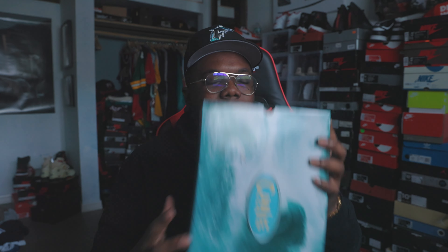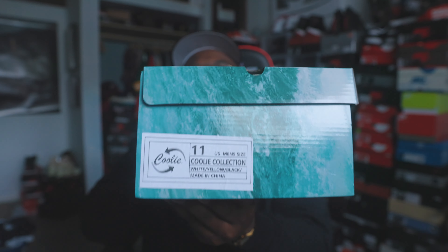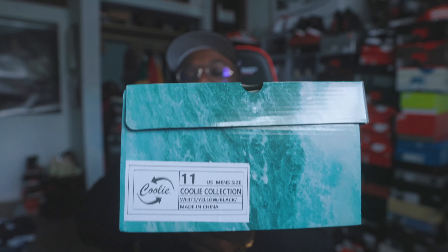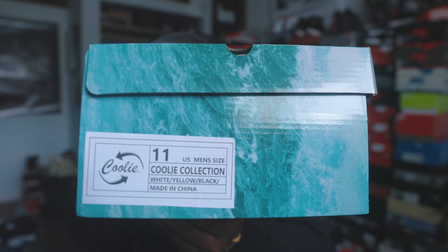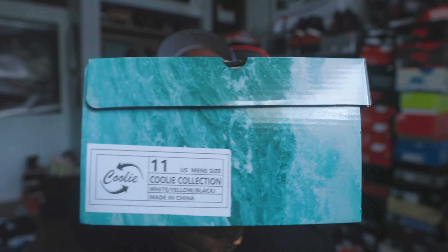So off rip, you see the box — it just looks like waves all the way around it. In the middle right here we do have that Coolie sign, which I really like. I thought it was dope that he created that. It's just waves all the way around the box and I like that a lot.